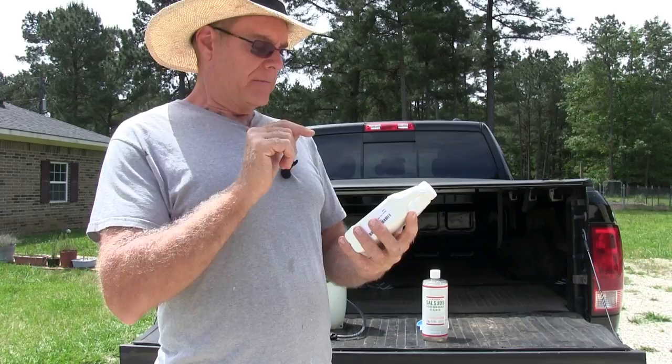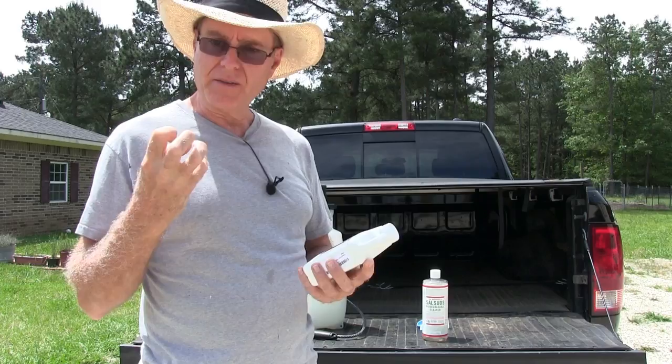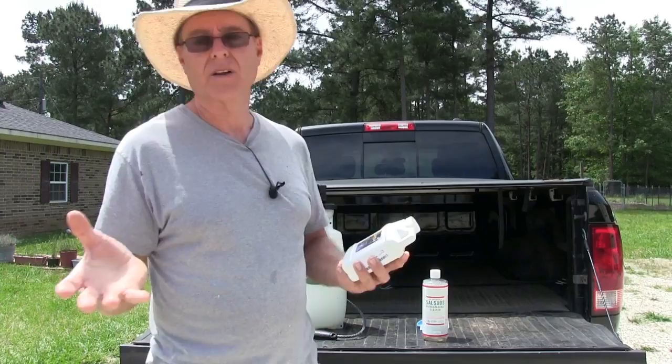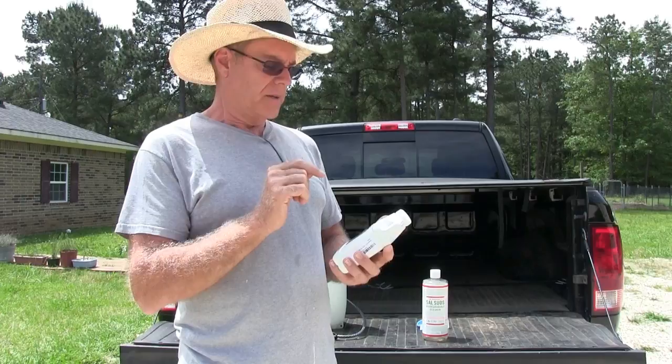If you do get neem oil, make sure it's first cold press — just like olive oil. The very first stuff that comes out of the olives is the finest olive oil, and that's what you should always buy. If it doesn't say first cold press, it's junk; don't even bother with it. Same thing with neem oil.